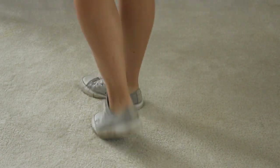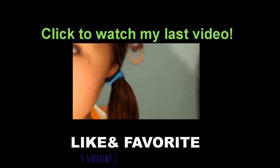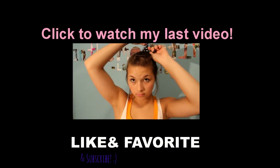So thank you guys so much for watching. Make sure to thumbs up this video and favorite it. And subscribe to help me get to 10,000 subscribers by my birthday. I love you guys all. Bye.